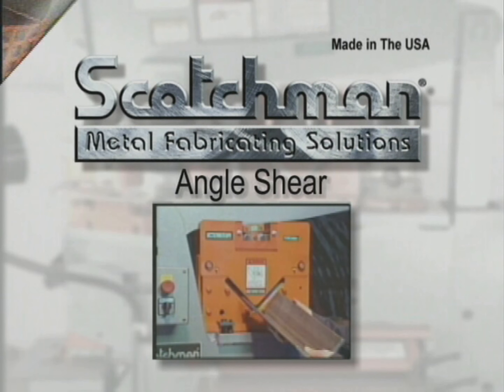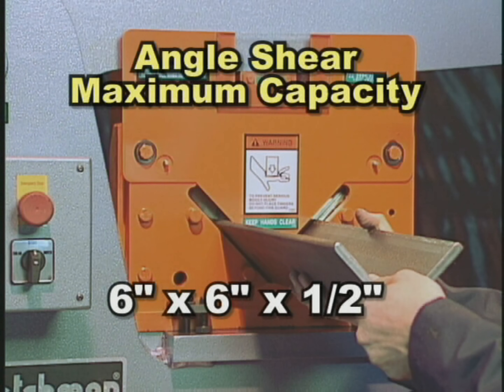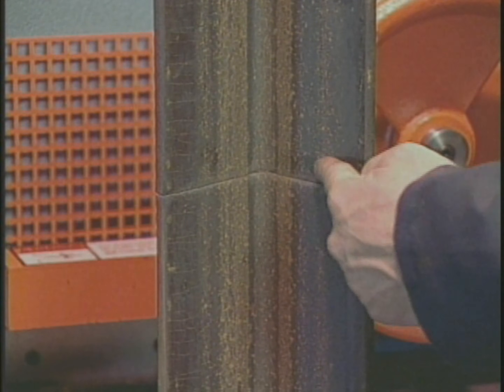The angle shear on these models will shear up to 6 by 6 by 1-1/2 inch without a blade change. And like all Scotchman angle shears, they give you distortion-free cuts.